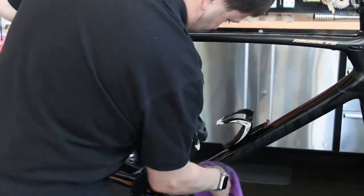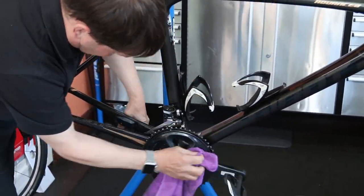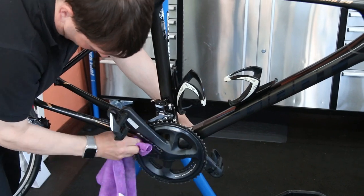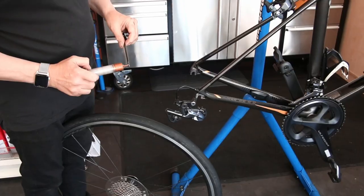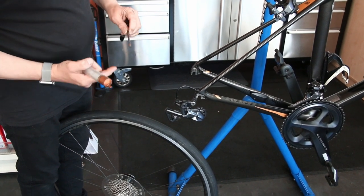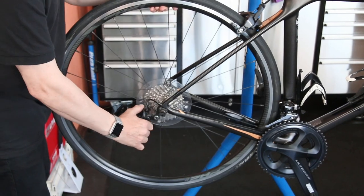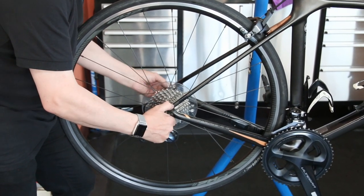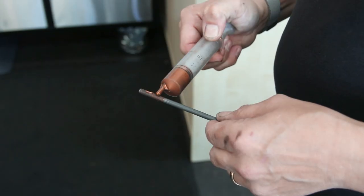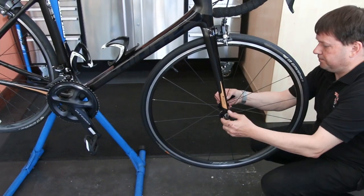We wash the bike down again, just checking the components and making sure they're all right. When you're up close and personal to them you can spot things you maybe wouldn't if you're just glossing over the bike. It didn't need degreasing because it was only a service, but they're all now much better than they were. A little bit of copper slip on there as well — if on race day you do have to take that wheel off for any reason, it's going to be an awful lot easier.